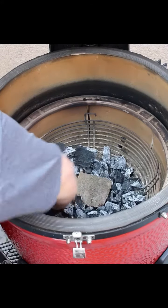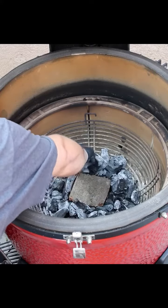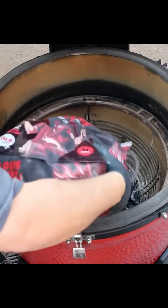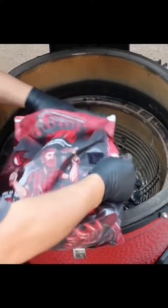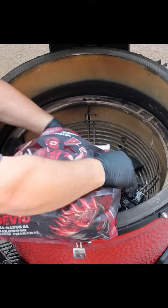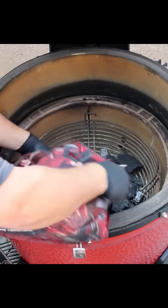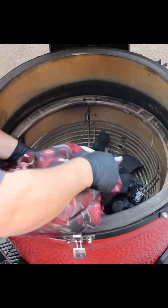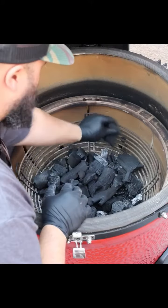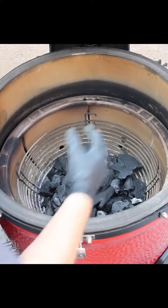They don't need much charcoal. I'm going to put this around to make sure that burns up first. I'm going to load in some of the charcoal. Kamados are really efficient and you don't have to use too much charcoal — you don't want to overload it. Just that small amount will be enough to smoke this chicken.